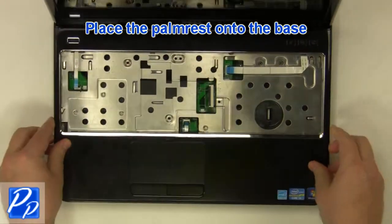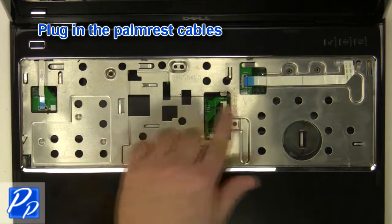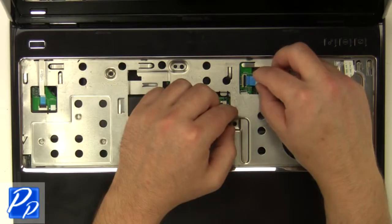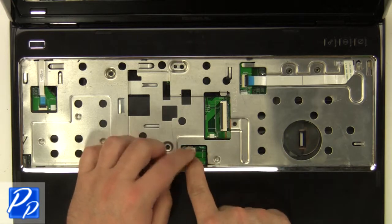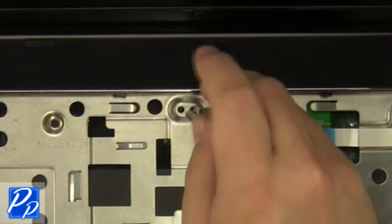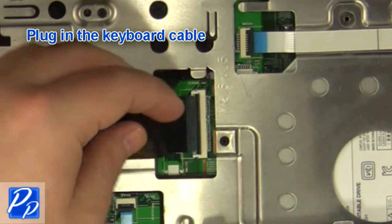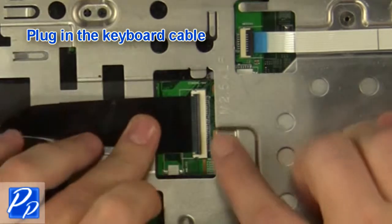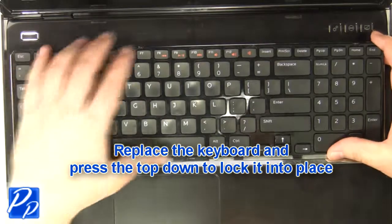Replace the palm rest onto the base. Plug in the palm rest cables. Plug the palm rest into the laptop and press the top down to lock it into place.